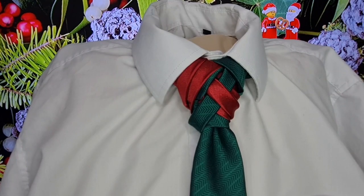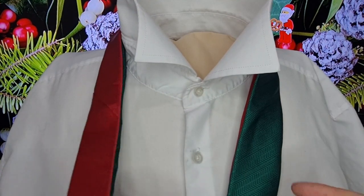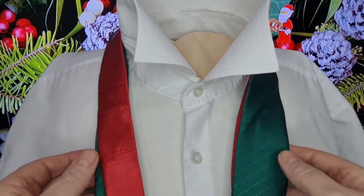Seasons greetings tie knot lovers, Mr. Sees Not Another Tie. This multicolored tie uses two ties — a red one and a green one — and I'm calling it the Holly and the Ivy Knot. This is what the Holly and the Ivy Knot looks like — let's take it apart and get started. With this Holly and Ivy Knot, I'm using a red tie and a green tie — green for the ivy, and red for the holly berries.